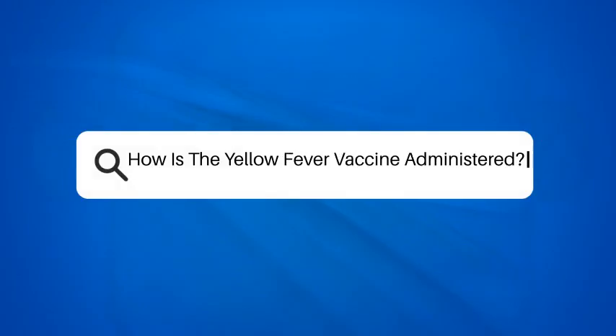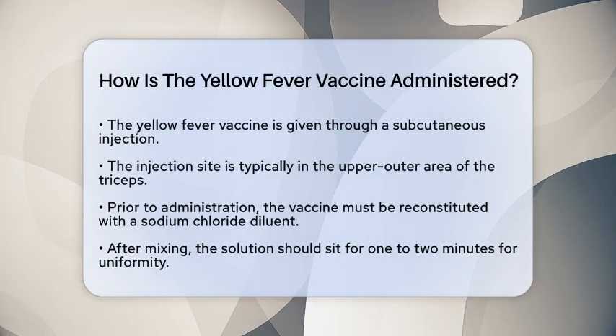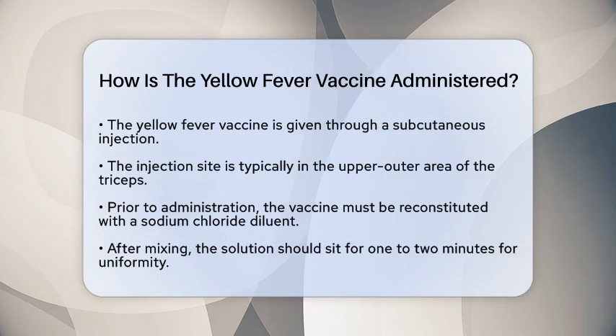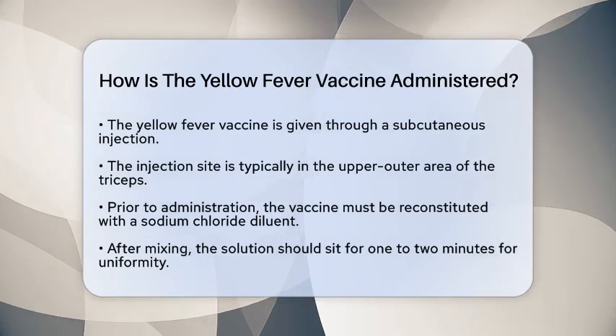How is the yellow fever vaccine administered? Have you ever wondered how the yellow fever vaccine is given? Understanding the administration process can help you feel more prepared and informed.